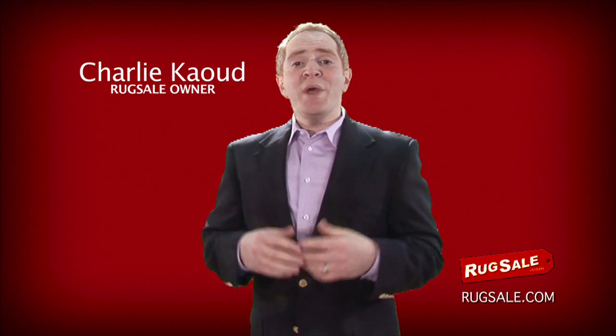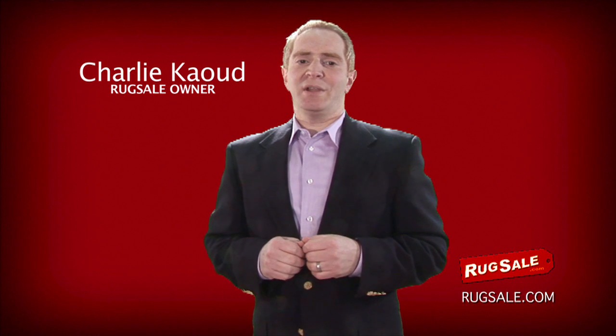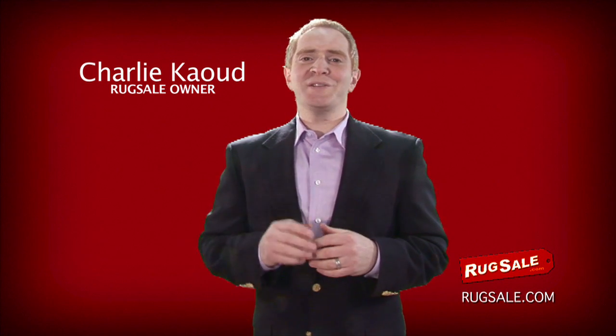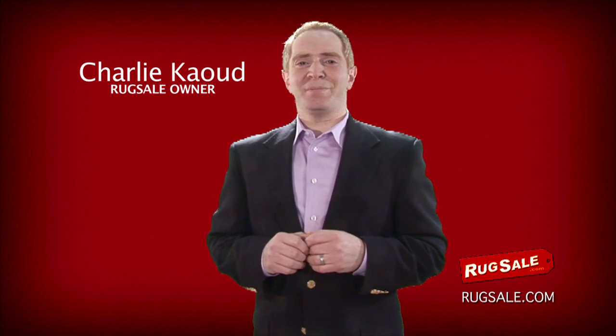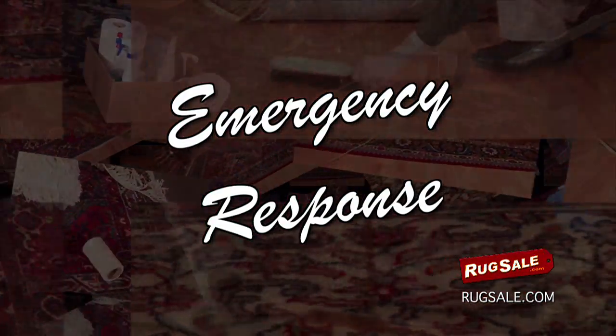Consider your rug an investment — whether you spent a lot of money or got a great deal, you'll want it to last. With proper care, your new rug can look great for a long time. At RugSail, we look at proper rug care as a two-prong attack: first, regular ongoing maintenance; second, emergency response. In this video, we are going to talk about emergency response.